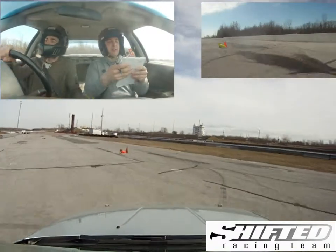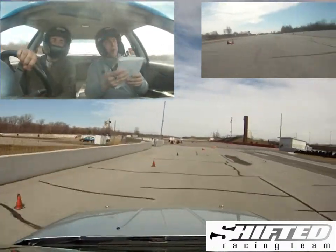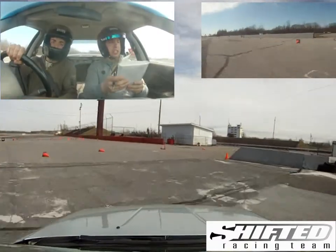Up here. Then a left around the cone. Then a hard right. Then a junction left.